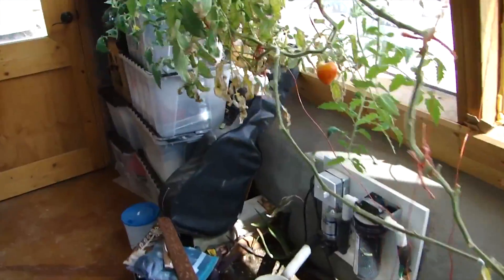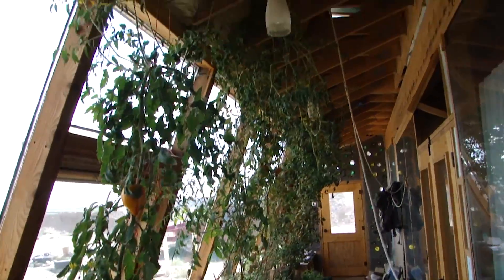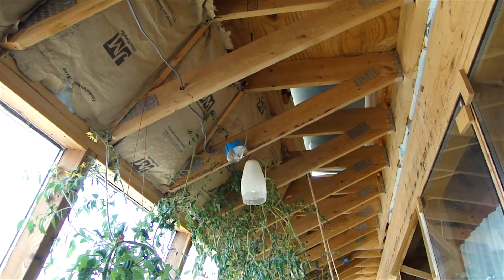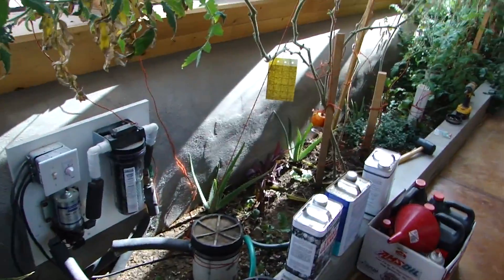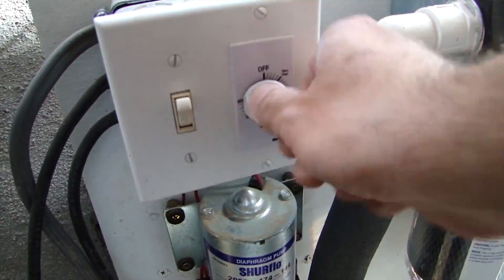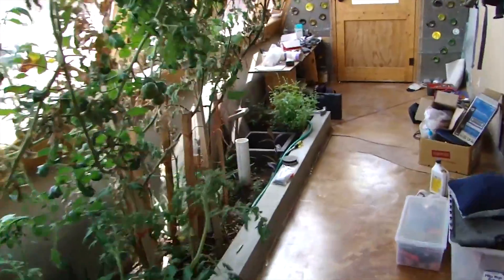This planter is like tomato central right now. You can see tomatoes growing all the way up to where the ceiling will be, growing up to the insulation into the trusses. Those are all coming down though — not going to keep planting tomatoes here any longer, even though I love tomatoes. We're going to be away for a while.